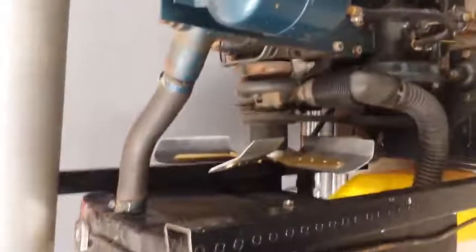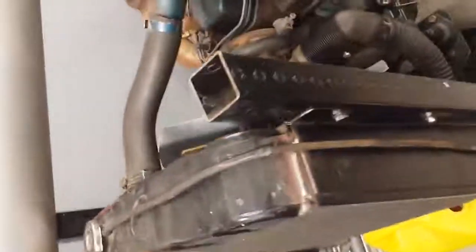The cooling fan was added — it's a pusher, not a puller, from an automotive car. The radiator was also added. It has one leak that was repaired quickly so it wouldn't keep spraying all over the place.